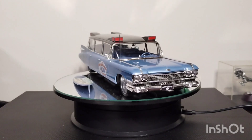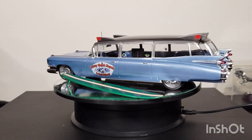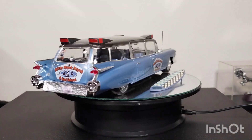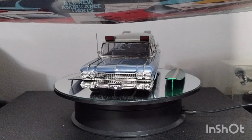It's the last edition of the AMT 59 Cadillac. This one came out as the version that was called Surfshark. Kind of looked like that on the box.